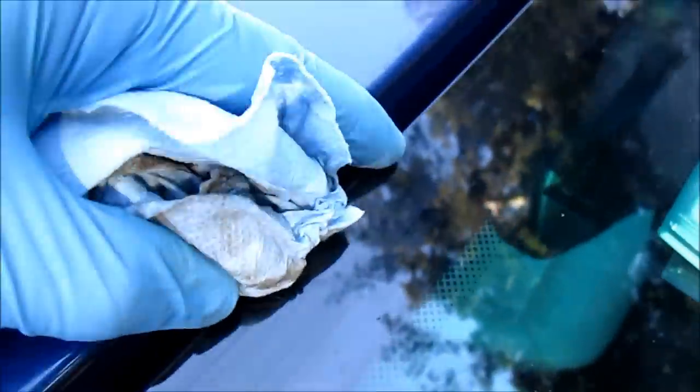After the Goo Gone step, I've sprayed some Simple Green on a towel and I'm making sure to wedge it in between the car body and the glass itself to remove all the dirt and grime. Your towel should look pretty grimy when you're done with it.